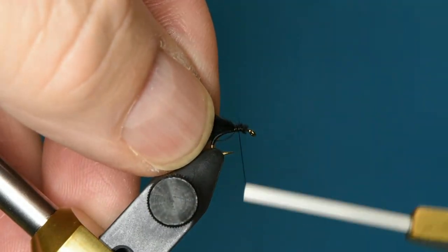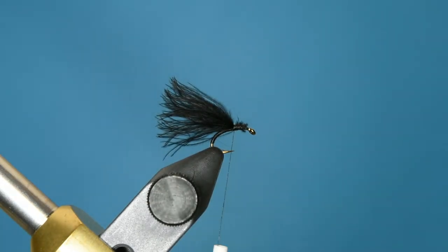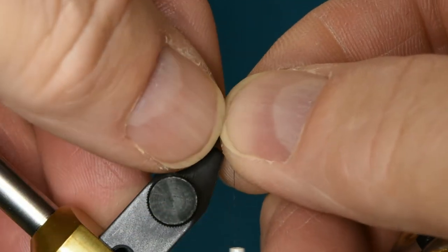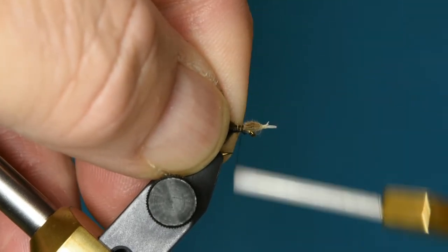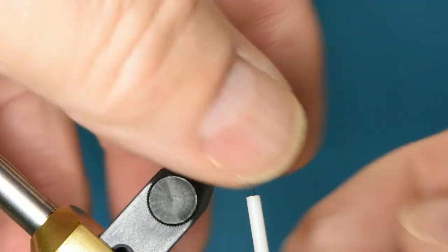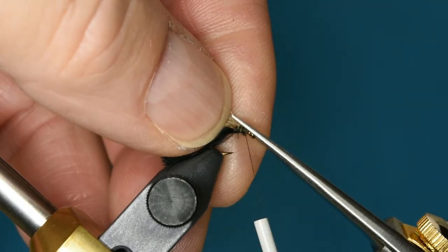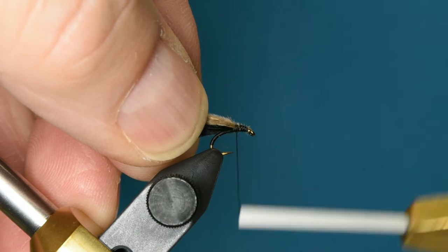Now bring the thread back to that tie-off point and put our natural dun CDC puff over that. I'm going to start by lining up the tips, hold that in place, and then lock it down with some good solid thread wraps and clip off the butt. Move that back and get a little bit more room because that's going to crowd our eye, which we do not want on this particular fly. Then make a solid thread base there.